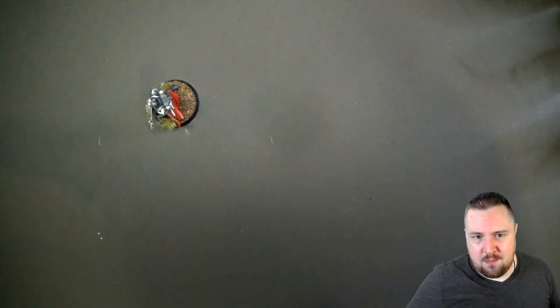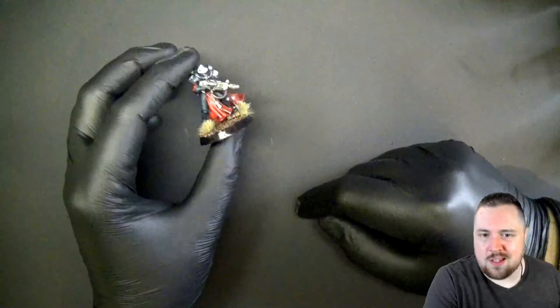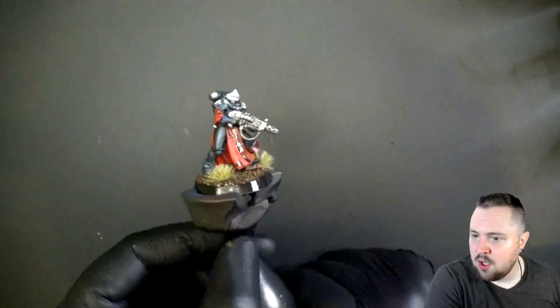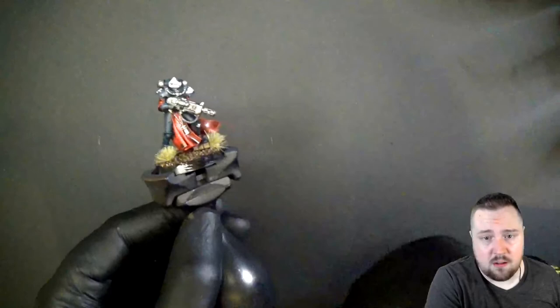43 minutes, barely 43 minutes, and most of it was waiting for things to dry, so we worked on other stuff in the meantime. This is a pretty fast Sisters of Battle model. If you want to paint an army over a weekend, this is the way to go — black armor, red that pops, little details, an interesting base. If you want to take it to the next level, just start from here and build up more colors.